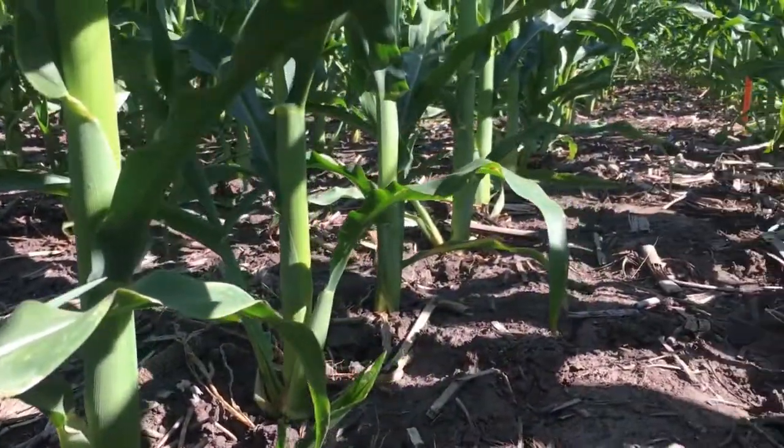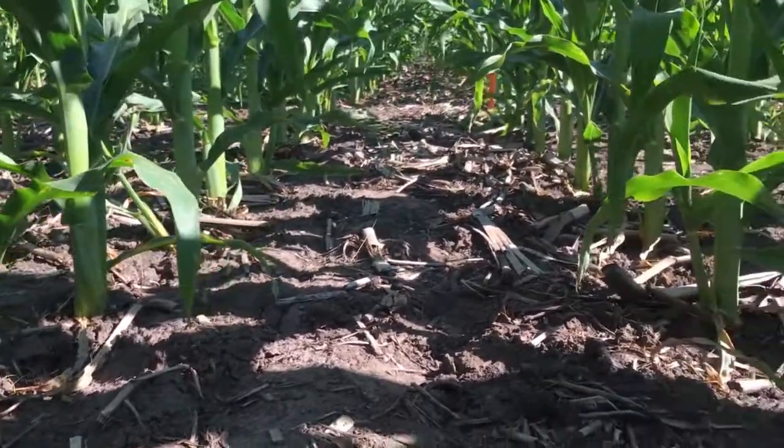Hi guys, Rachel here, coming at you from Keats, Kansas. In case you're wondering, the corn is not above my head — I am sitting on the ground. We're at V10 here today, and V10 is significant for our project for several reasons.